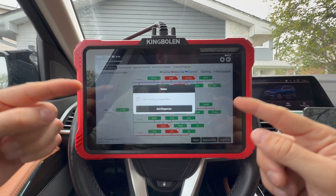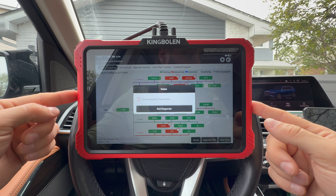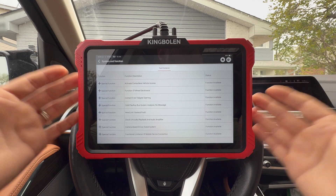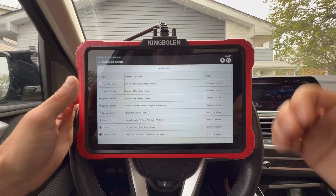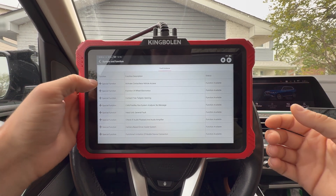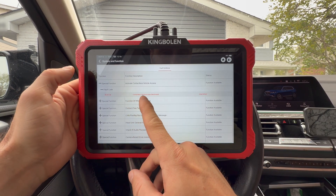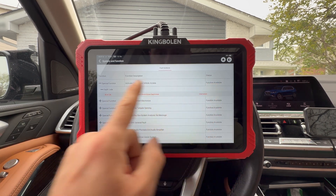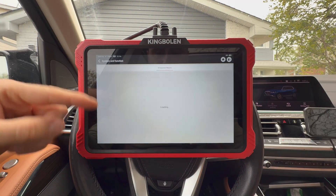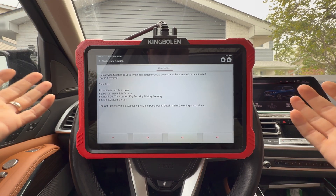Did you notice how quickly it scanned all of those modules? That's because this has advanced protocol support — it's compatible with CAN FD and DOIP protocols, ensuring coverage for newer vehicle models without additional adapters. We have special functions for different issues found on the car. Where it said 'contactless vehicle access deactivated,' we have a special function available: activate contactless vehicle access. You can go to function and operate it, and it takes you specifically to that function to follow the steps to fix the issue.